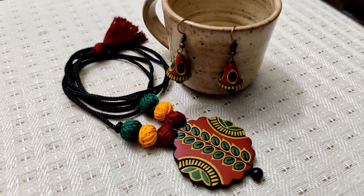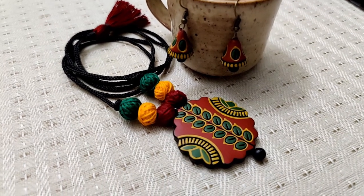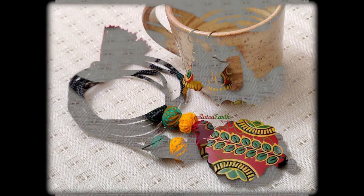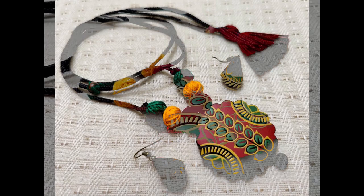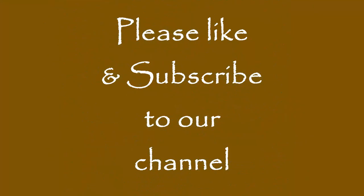There you go — this beautiful set is ready. I really like the way this has turned out, especially that leaf part — it looks really nice. Please do let me know what you think of the video. If you like it, don't forget to hit the like button and also subscribe to the channel if you already haven't. Thank you so much for your time and for watching.